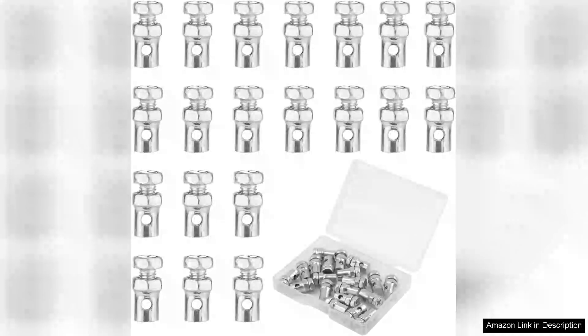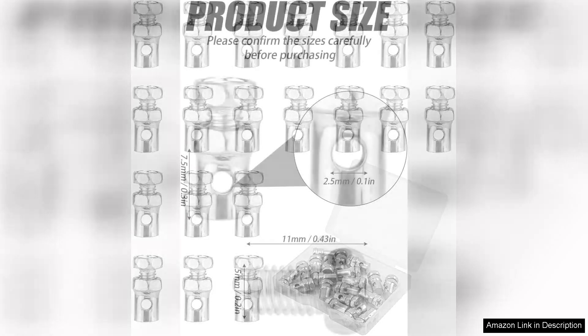I recently purchased the 20-piece Universal Haight throttle brake cable ends for my go-kart project, and I couldn't be more satisfied with my decision. These cable ends are a must-have for anyone looking to upgrade or replace their throttle and brake cable setups.